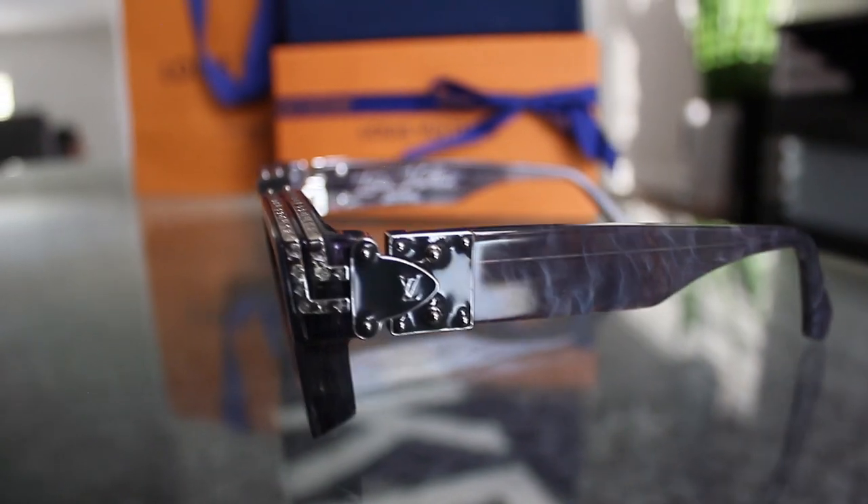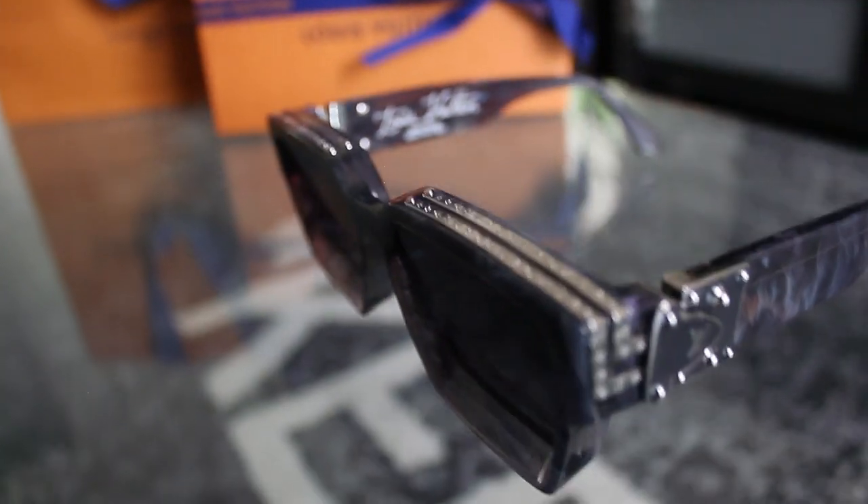They did have a lot of other colors — like pastel colors — but the lenses were really light, so I thought these were the perfect one. The hardware is silver, which I really like. If you look closely, there are really nice details on the hardware at the top.